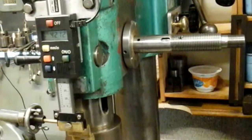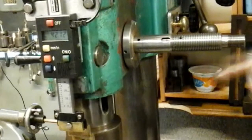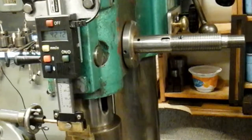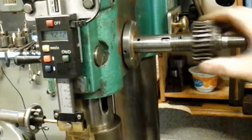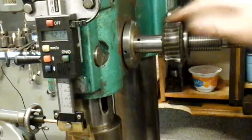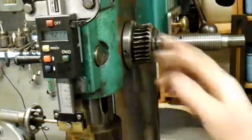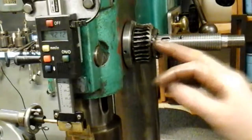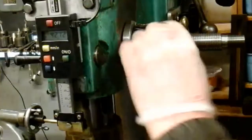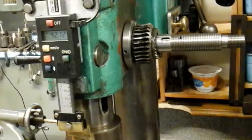I've removed the temporary handle and we're going back to the original mechanism now - how it should have been done from original. This is the fine feed gear with that ratchet engagement system. Then I've made this key to fit in here, but before that fits in, you put this spring on.